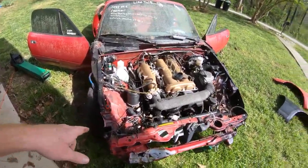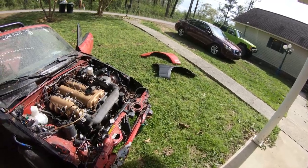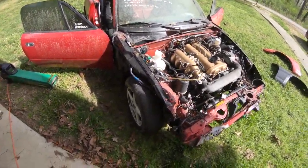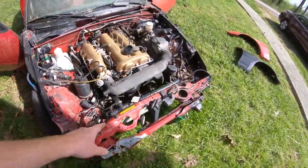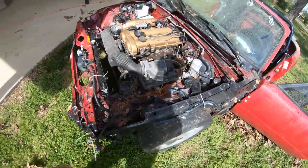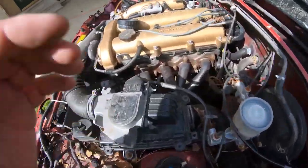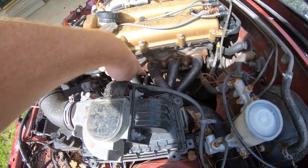It's a '90 Miata. The fenders are over there — I just took them off because they only had about two bolts in them each, just to see what I'm dealing with. I put water in the radiator this morning and it leaked out. There's a freeze plug right back there and the freeze plug is gone, so the water was just spewing out.